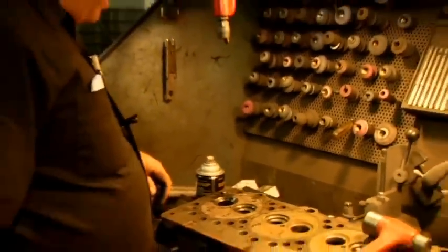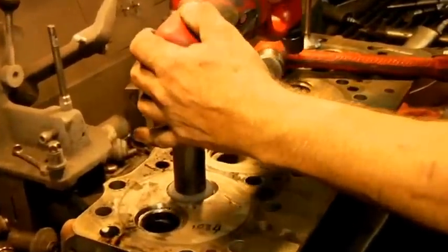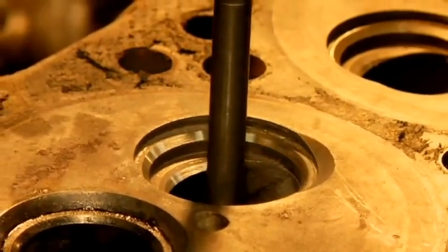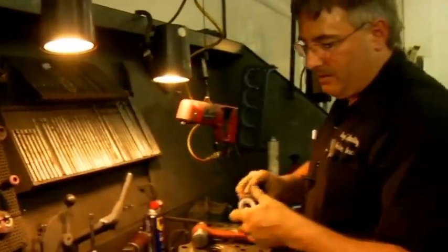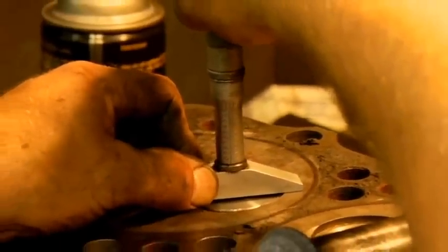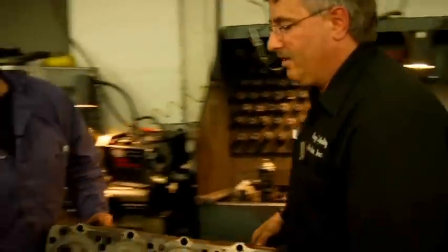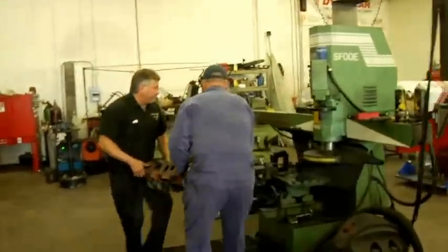Let's take and grind a seat. We know the valve angle is 45 degrees on this, so we'll pick the appropriate stone. That takes care of the seat angle. We need to make another stone to do a top angle on it, which would be at 30 or 15 degrees, whatever suits your fancy. We get a seating ring on the valve — we're a little bit low on it. Check where we are for height and see what we need to do to fix that. We're at 47, so we gain 5 thousandths.